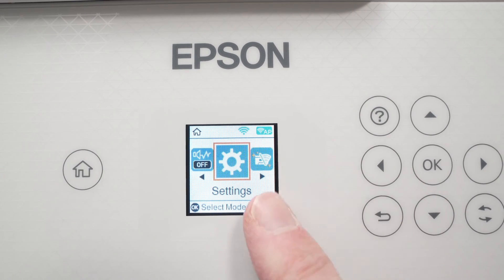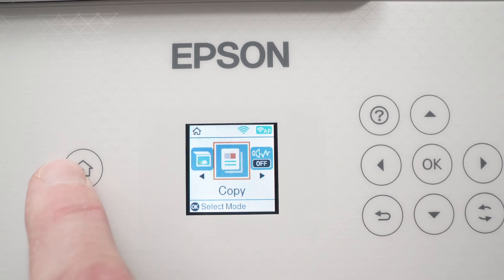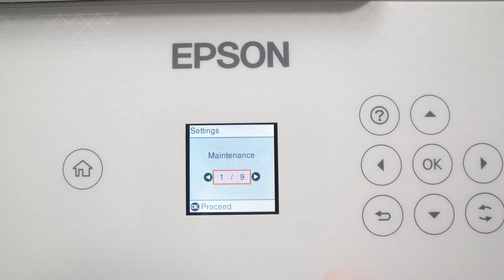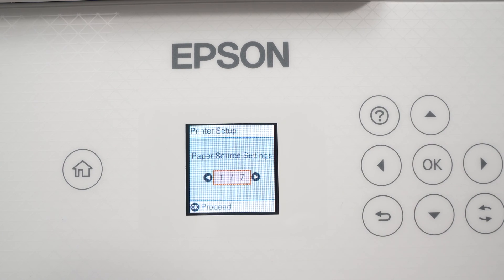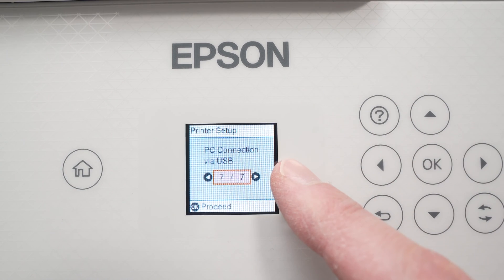First, go to the small screen on the front of the printer and press the Home button. Using the left and right arrows, navigate until you see Settings, then press OK. Navigate to Printer Setup, press OK again, and scroll until you see PC Connection via USB.